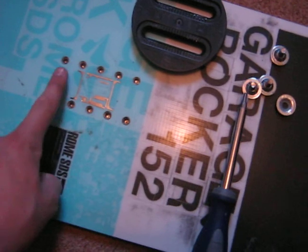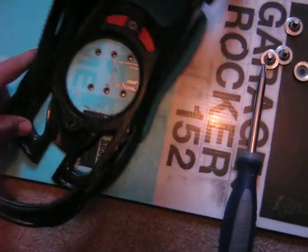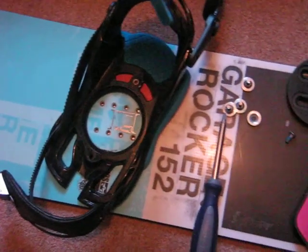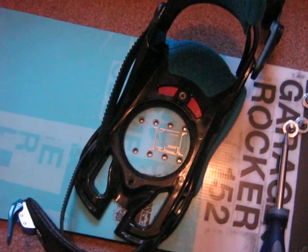First thing we're going to do: you're going to want to know how far apart you want your bindings and how you want them set up. Because this is quite a short board, I have mine on the furthest bolts, and I have my feet in a position called duck foot, which is where your feet go outward like that. It's very good for riding freestyle because it's exactly the same riding switch and normal, so it's good for any freestyle board. This is what most pro riders have their bindings like.